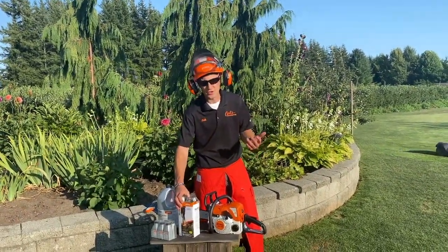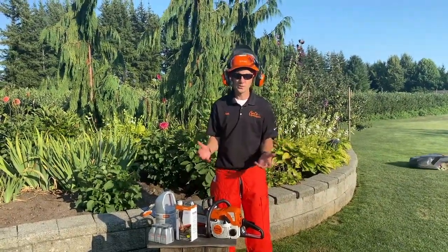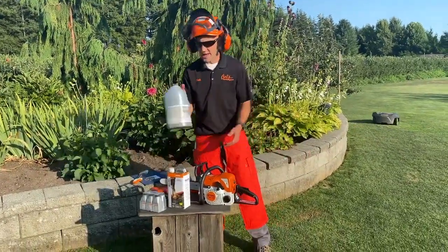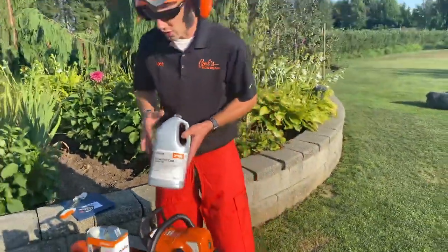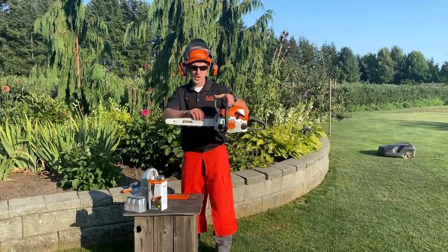You can buy MotoMix in quarts, half gallons, or gallons. Think about using it in all your small handheld two-cycle products — whether that's a blower, chainsaw trimmer, or hedge trimmer. And then the last thing before we get too far into it is bar oil. What is bar oil?